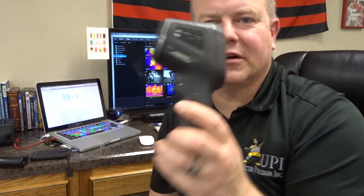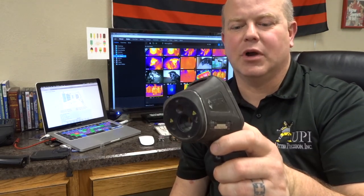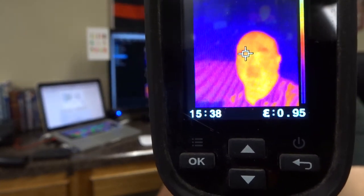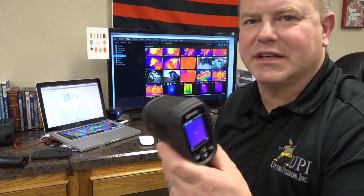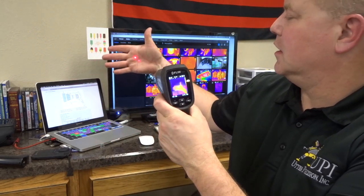Now, if we take this FLIR TG-165 — this has been used quite a bit — down here at the bottom it gives us a 1 to 24 ratio. So when we look at the image this camera gives us, it gives us the ability to see a 1 inch target and accurately read that temperature from 24 inches away. With this infrared camera, when we pull the trigger, it gives us laser dots and shows us the area that we are reading — between the two laser dots is the area we are actually getting our temperature reading of.